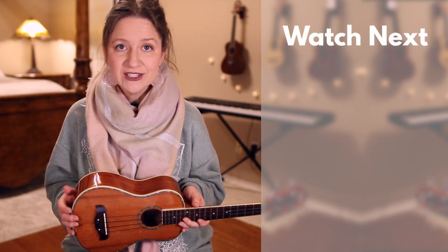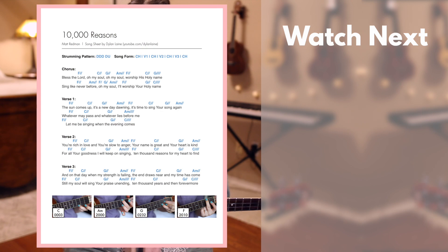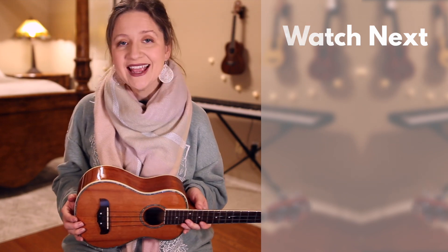Again, if you'd like to download this song sheet, check out the link in the description box down below. The song sheet will have lyrics, chords, and pictures of my hands on the chords similar to how you see here. Until next time, remember to play, write, and spread the light.